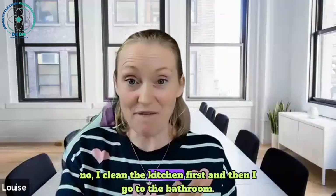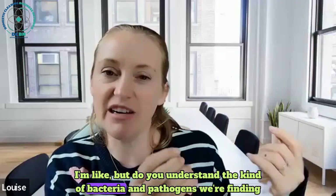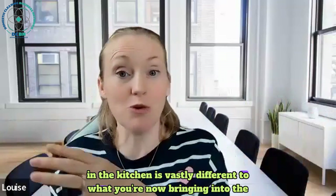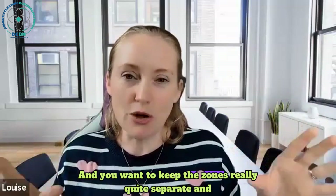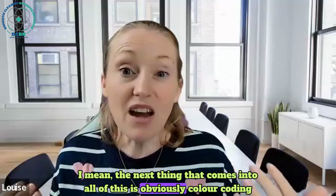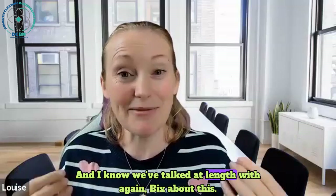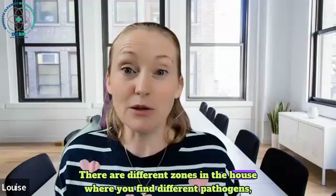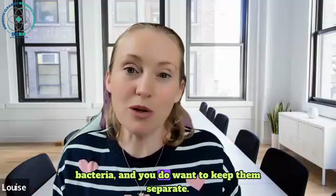When people tell me they use one pair in the whole house, I ask: so you do the bathroom, finish with the toilet and then go to the kitchen with the toilet gloves? They say, oh, I clean the kitchen first then go to the bathroom. I'm like - do you understand the bacteria and pathogens we're finding in the kitchen is vastly different to what you're now bringing into the bathroom? You want to keep the zones really quite separate.